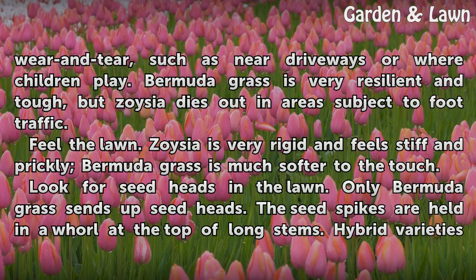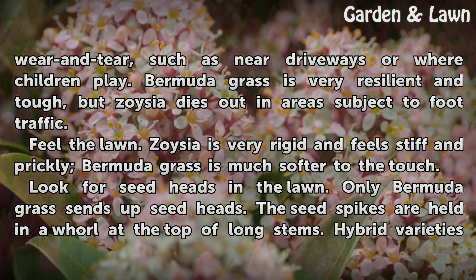Examine areas of the lawn that receive wear and tear, such as near driveways or where children play. Bermudagrass is very resilient and tough, but Zoysia dies out in areas subject to foot traffic. Feel the lawn — Zoysia is very rigid and feels stiff and prickly, whereas Bermudagrass is much softer to the touch.